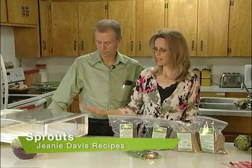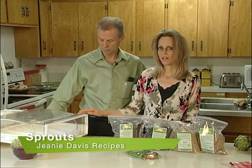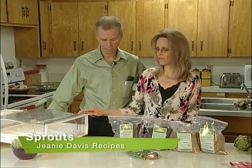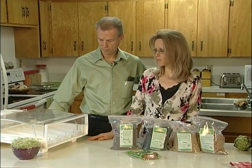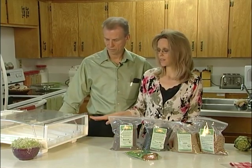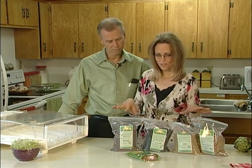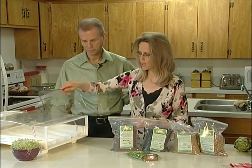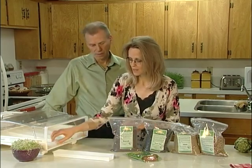We're going to show you how to do some sprouting in the Easy Green Sprouter. This is a wonderful automatic sprouter. I've been using this sprouter for several years now. You can grow any kind of sprouts in it — with soil or without soil. Everything is automatic and easy to use. We have a bunch of different sprouts here that we're going to put into the sprouter and show you how to go about it.